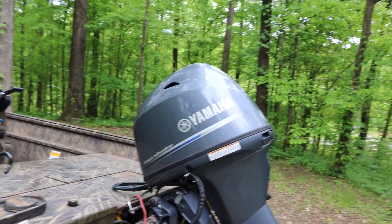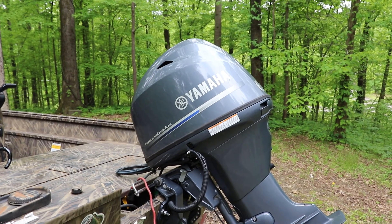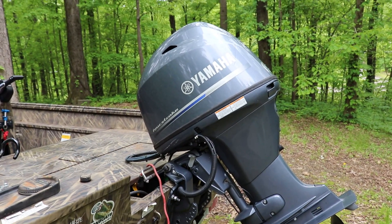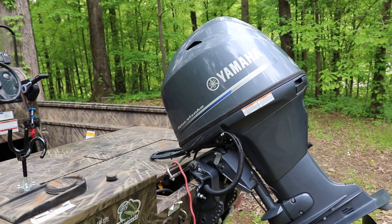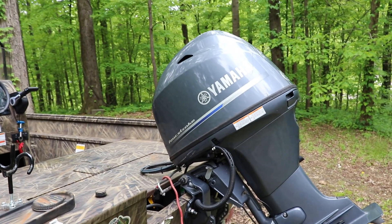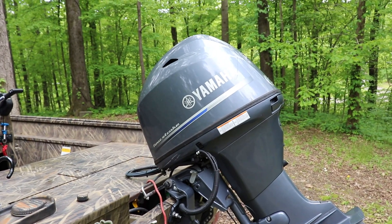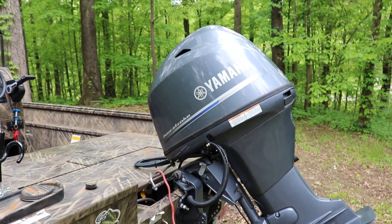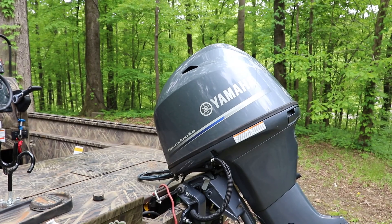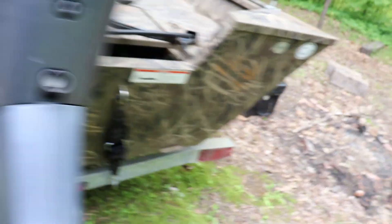I'm really impressed with the motor. Top speed with just me and my gear is 34 and a half, but out of the hole this thing will break your neck — it'll throw you out of the boat if you're not careful. My last boat had a 30 horse four stroke and this is a 70, so that's a huge upgrade. Another great thing is how quiet this Yamaha is — you throw it in neutral and a lot of times you think the motor died because it's so quiet. Also as a factory add-on it has trim tabs on each side, which is pretty cool.